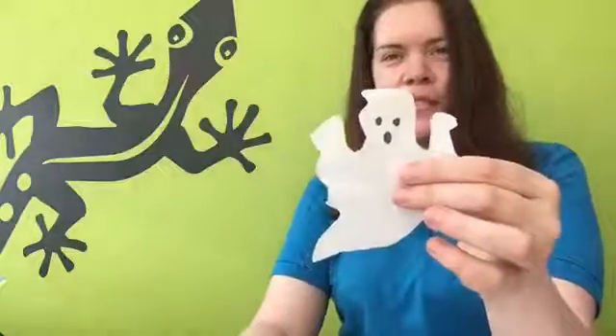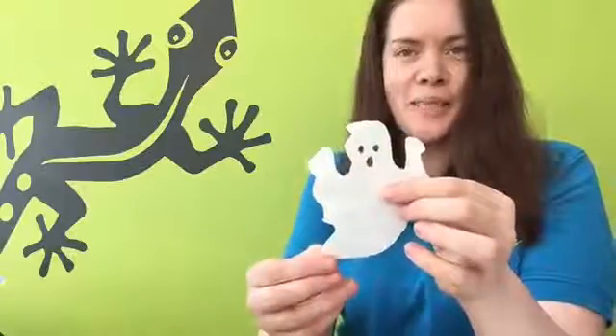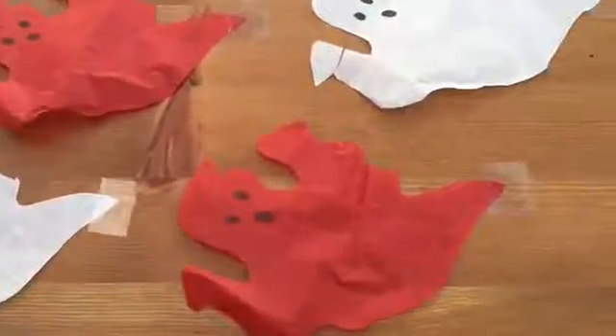So there we have our ghost. All we need to do now is sellotape the bottom part of the ghost to the tabletop or a piece of wood or any surface, as long as you know that it's going to come off again. Here are my ghosts — I've sellotaped them down on one end, using a piece of scrap wood that we had.